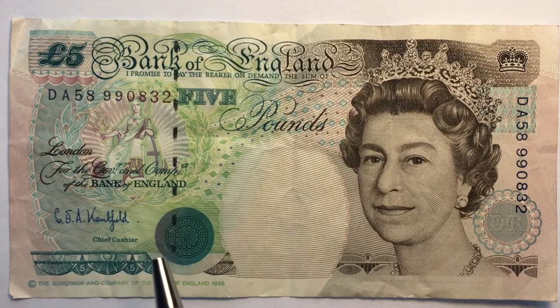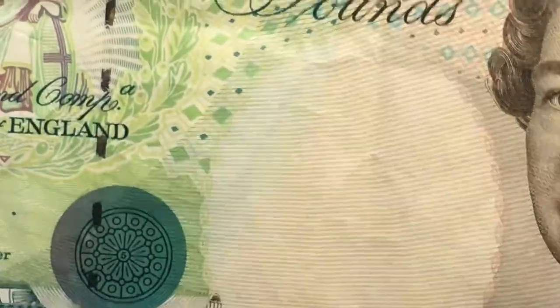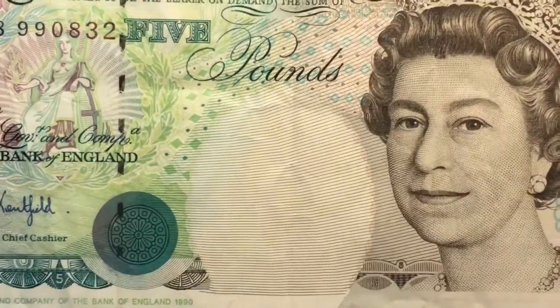Down here we have the chief cashier's signature, a five here, a five here, and if we look really closely below the Queen there is a five and another five. They have a bunch of security features on this bill and we're going to take a look at them.